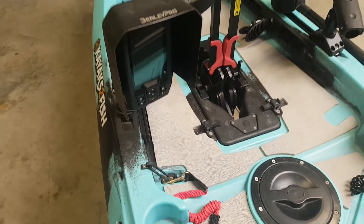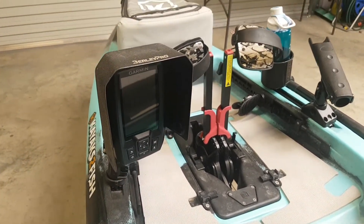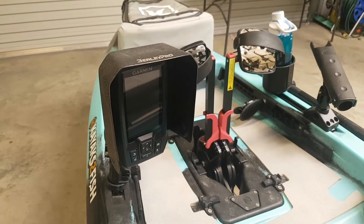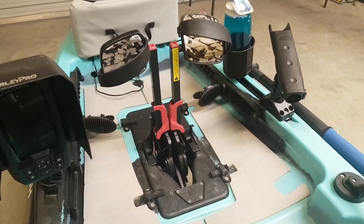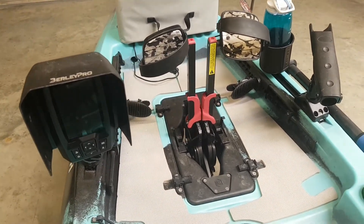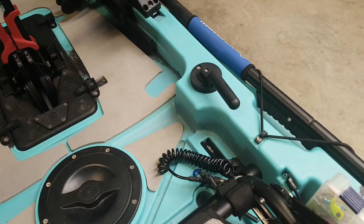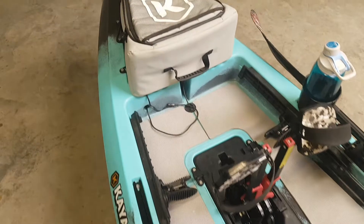My preferred fish finder is a Garmin Striker 4+. I like the 12-6 design of it — simple to use when I'm using the kayak. As you can see here, the MaxDrive just gives you the ability to watch the sounder, troll with a fishing rod, and use your rudder all at the same time. It just frees up your ability to fish better.